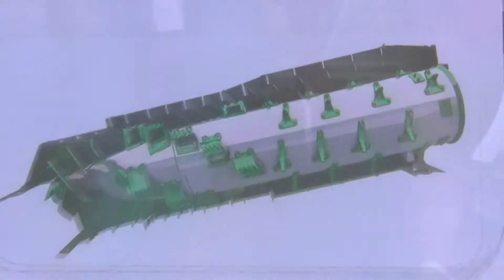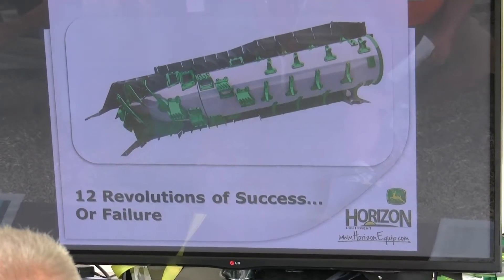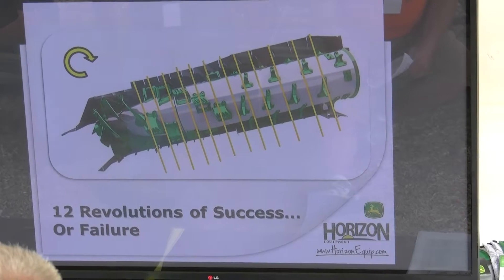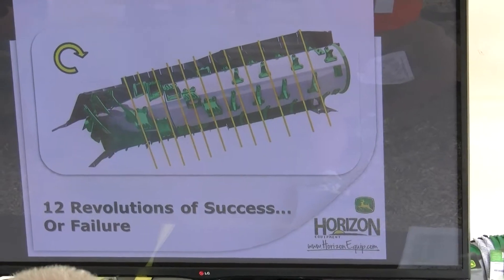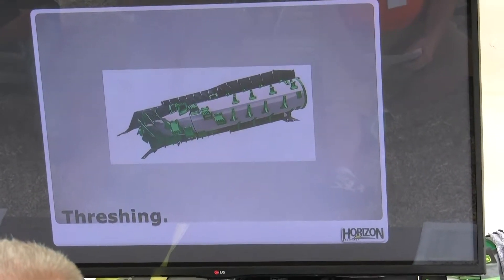Twelve revolutions of success — or failure — depending on how we have things set up. By the time that crop enters the rotor, we should spin that rotor twelve times and be able to have the crop threshed and separated before it gets to the back of that rotor.